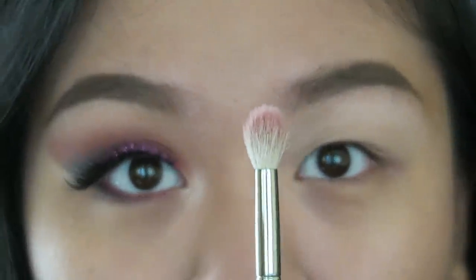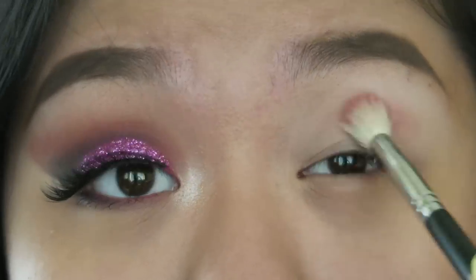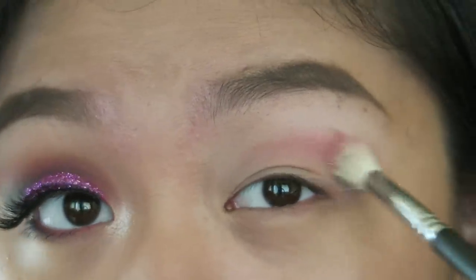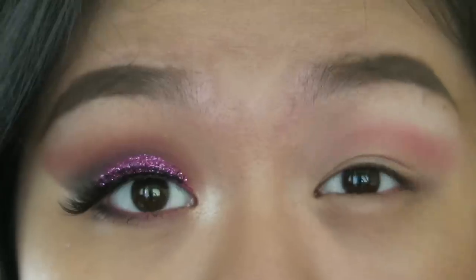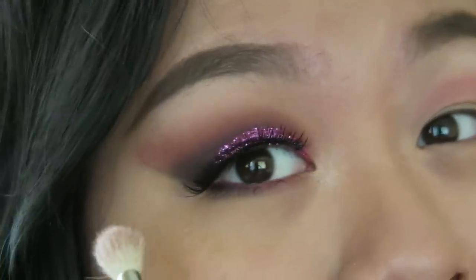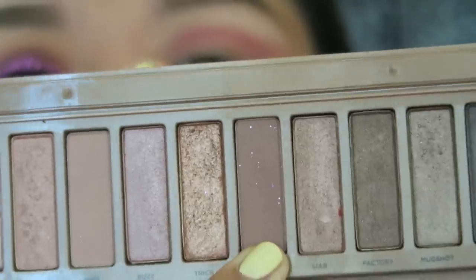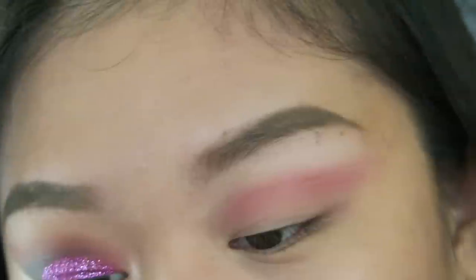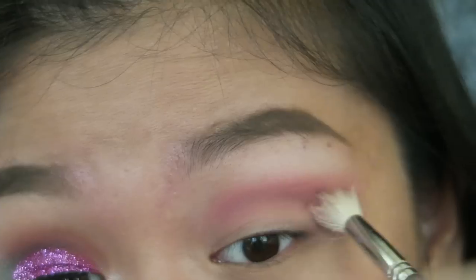Now taking a little fluffy blending brush and Purple Sky — it's a pretty color. You see this little pink shadow popping up here? That's this. Now I'm going to go in with the Naked Free Palette and take Nooner. There's glitter on it because I was applying glitter and it went everywhere. I'm going to take the same blending brush and apply it where I applied Purple Sky, but without blending too much.